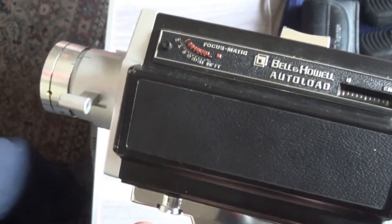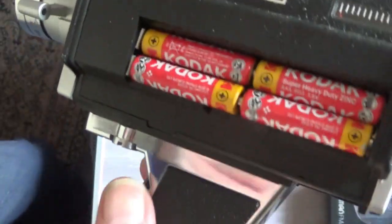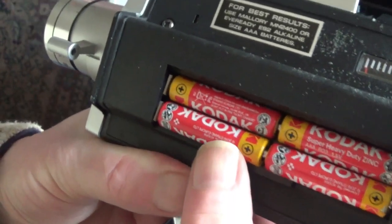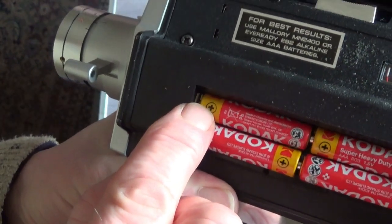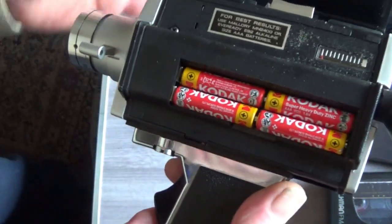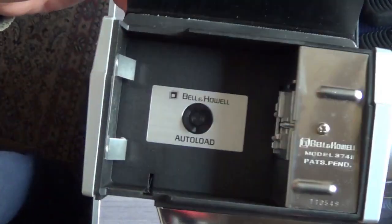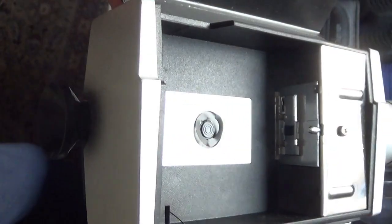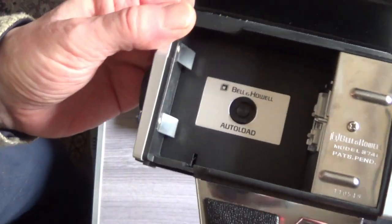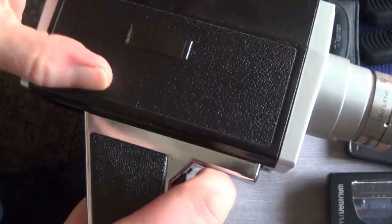Well, well, well — who's a stupid boy then? This is working! Who's a stupid boy then? The battery's in wrong. Seems to be working fine though. I've looked inside. See?